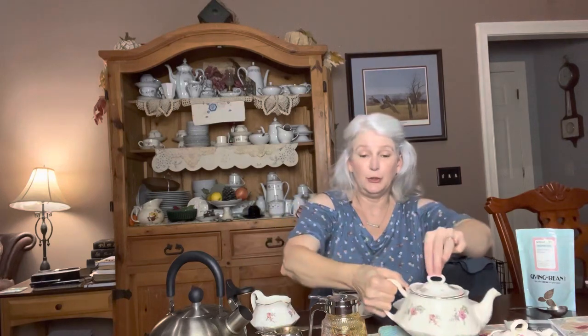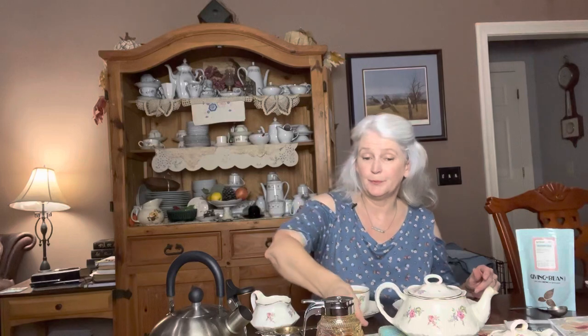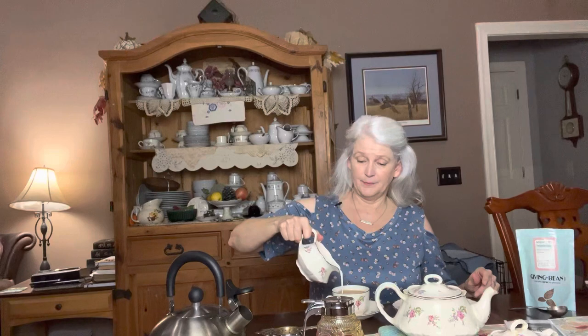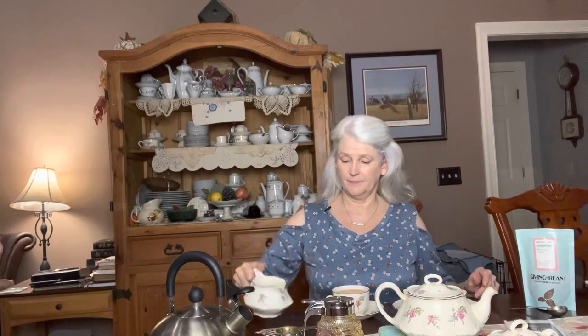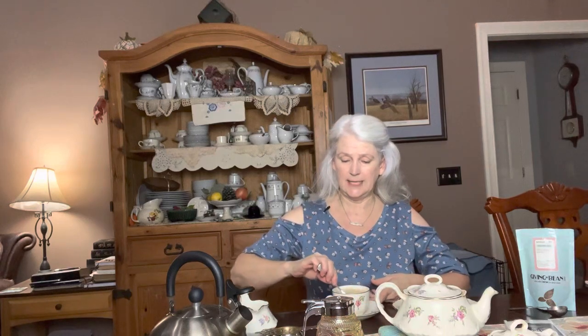Leave a little room for cream, give it a stir, and then add cream. I like cream in everything. Give it a stir again.